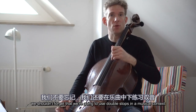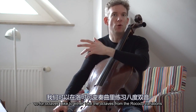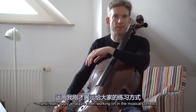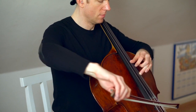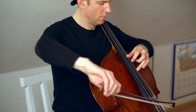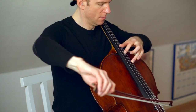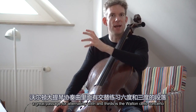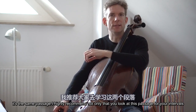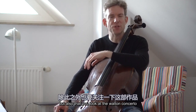We shouldn't forget that we're going to use double stops in a musical context. For octaves, I like to take the octaves from the Rococo Variations or the octaves from the first movement of the Dvorak concerto and really apply what I've been working on in a musical context. A great passage for alternating sixths and thirds is the Walton cello concerto — end of the first movement and also end of the third movement. It's the same passage. I highly recommend you look at this passage for your intervals, and also that you look at the Walton concerto overall — not many people play it and I really highly recommend it.